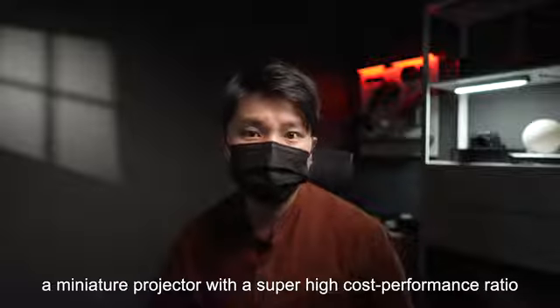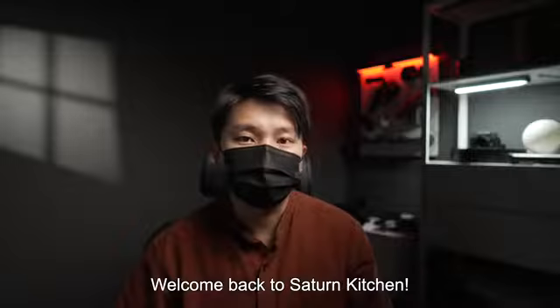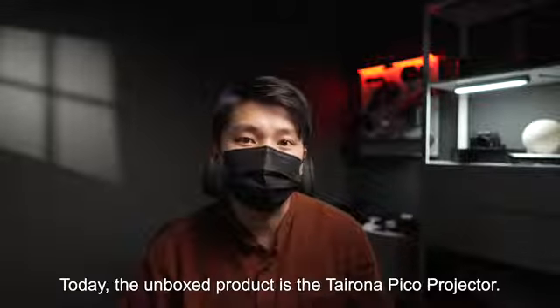Today, let's unbox a miniature projector with a super high cost performance. Welcome back to Saturn Kitchen. Today, the unboxed product is the Tairona Pico Projector.